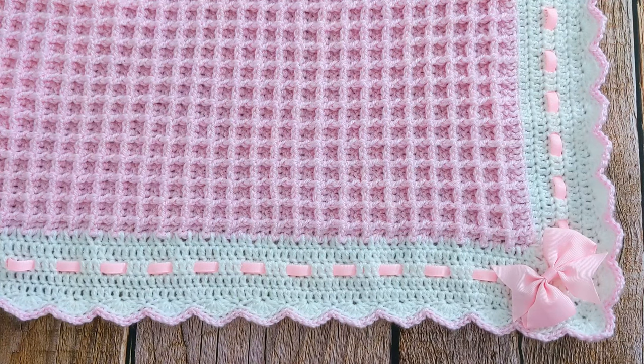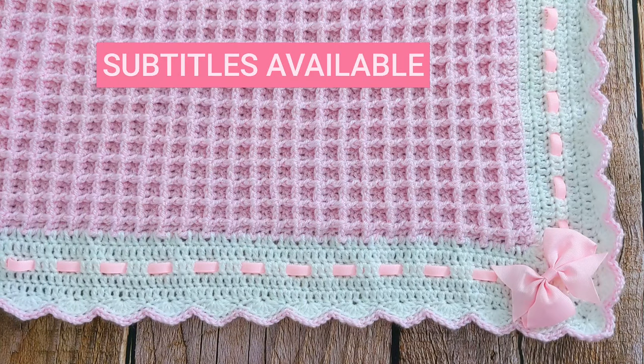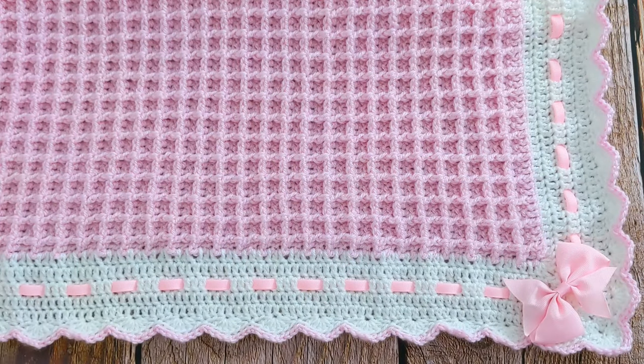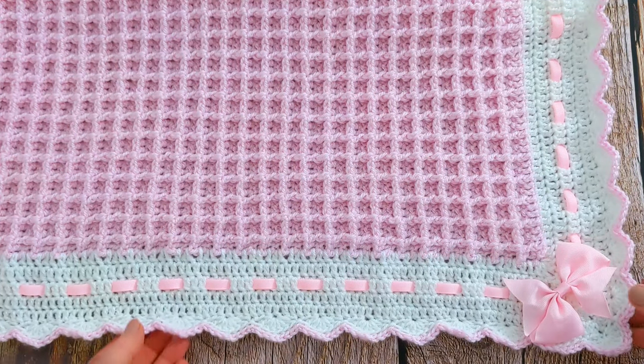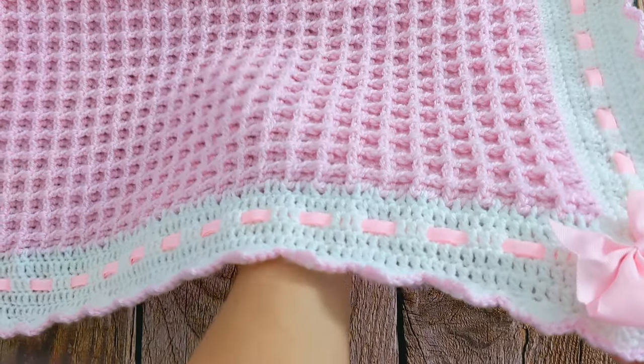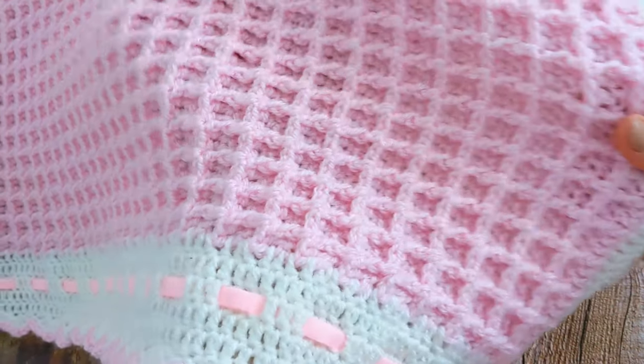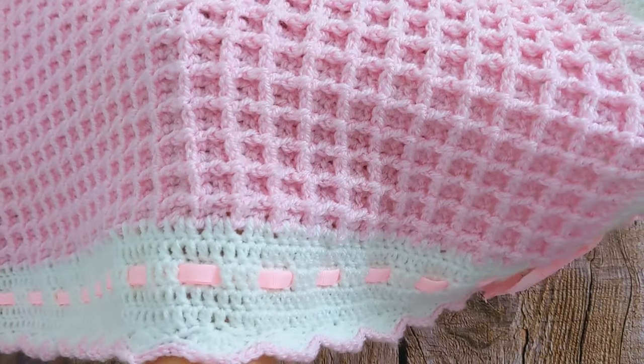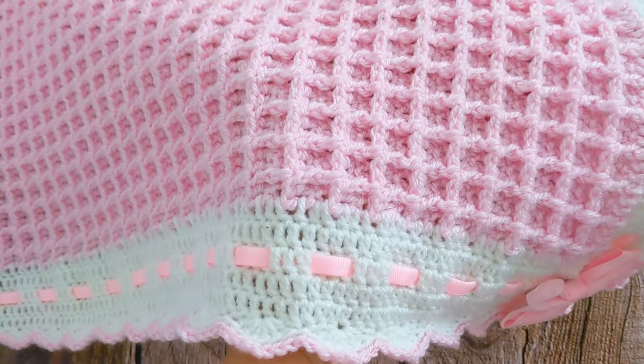Hi everyone, I'm Amanda and welcome to my channel. Today I'm going to show you how to make the beautiful Annabelle baby blanket. This crochet baby blanket is made up using the gorgeous waffle stitch. This stitch has great texture and it's so easy to work up — you only have to repeat two rows throughout the pattern.